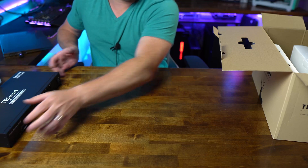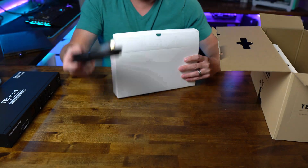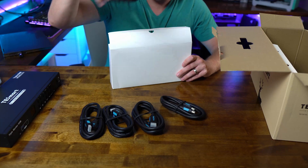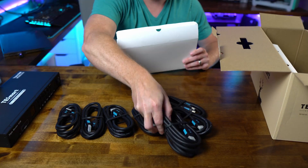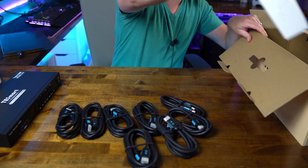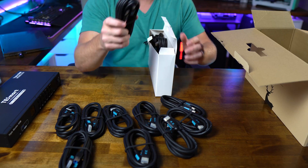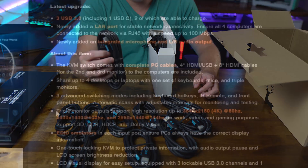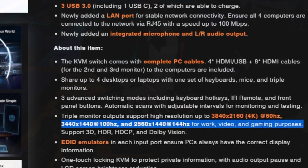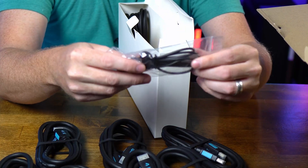Let's see what else is in the box. Looks like display cables — they provide you with a ton of stuff here. All of these are HDMI, basically enough to cover all your needs, and there's another box of them too. This is completely native HDMI, and I'm hoping it supports higher frame rates since I have a 144Hz main monitor, so I want everything running at the proper resolution and speed.